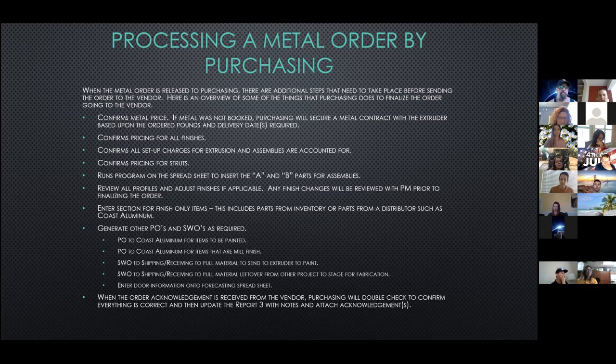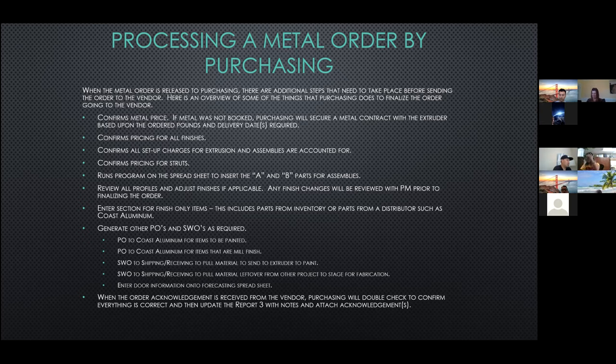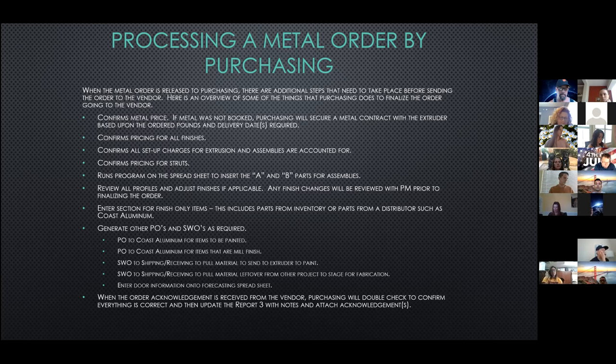Sometimes on assemblies, initially a part is being called out as painted. But once we insert the sub-assemblies, the A part may not be exposed — it may be covered by a cover. So in that case, we'll change the A part to an Aladyne finish and have the B part be the painted part. We review all the other parts individually on the order to make sure there are no issues with the finish. We add several sections to the spreadsheet, the main section being any finish-only items that may be coming from Coastal Aluminum — some of your miscellaneous angles, tubes, channels — or if we are pulling anything from our inventory that needs to get painted.